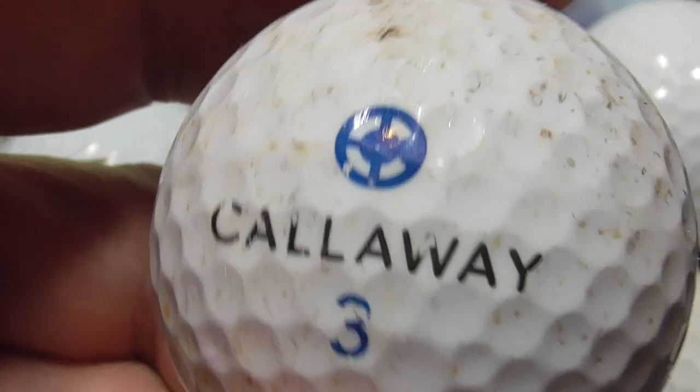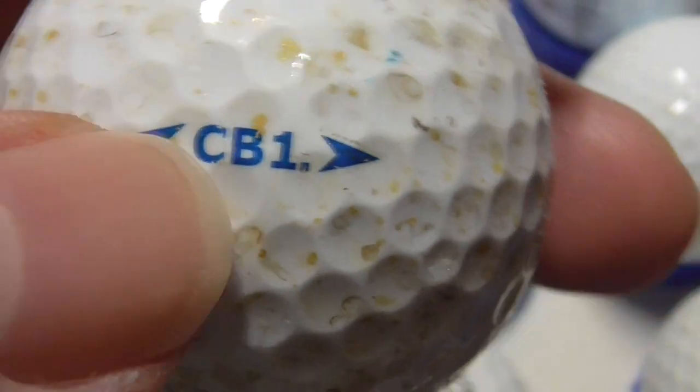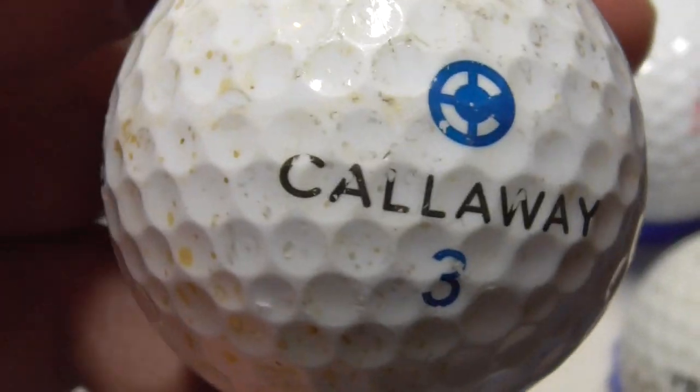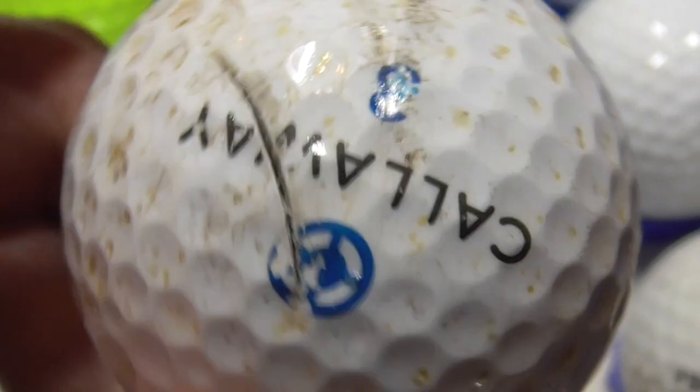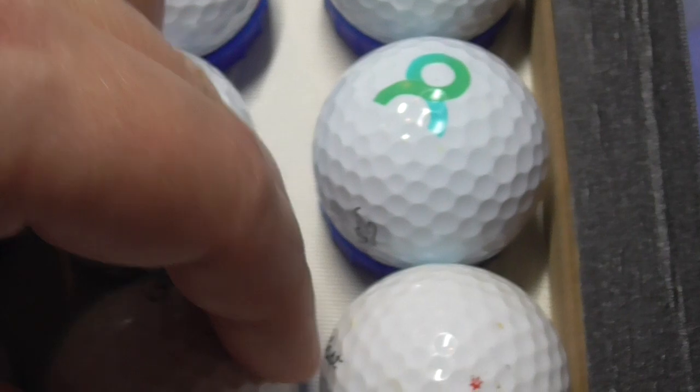Next, Practice — printed on a Callaway. That's the first Callaway ball I've ever had with Practice written on it, and that's a CB1. This ball dates back at least 20 years I think. So even back then they were thinking of selling these as practice balls, I guess.